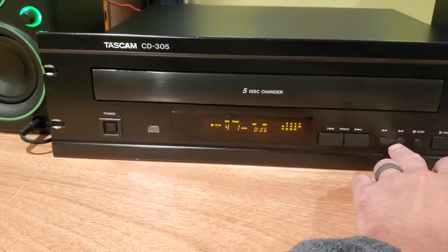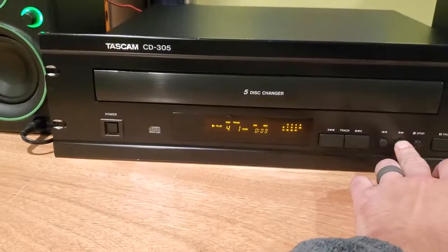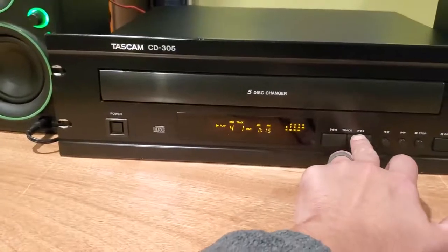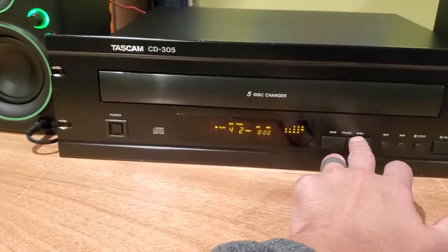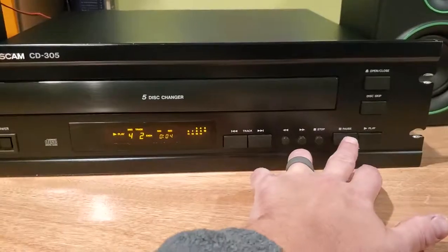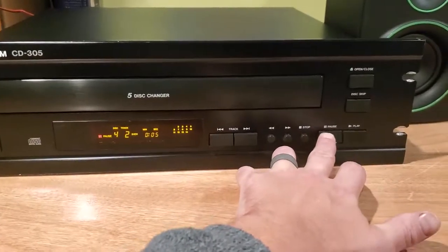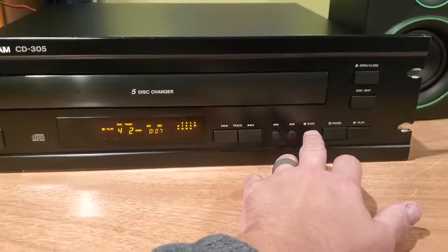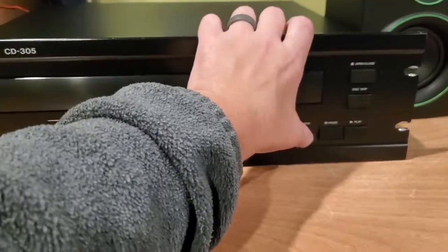Fast forward. You kind of have to hit the button a little hard for it to fast forward. Track skip works pretty much flawlessly. The other thing that I did notice is that the pause and the stop button appear that you have to press them a little bit hard, but they do work.